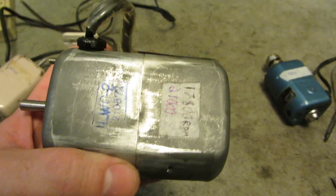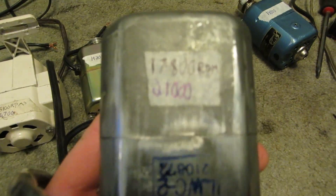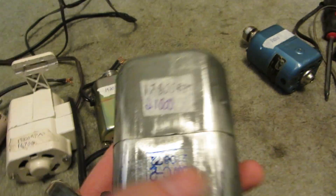This is another generic one — there's no info on this one, no tag. Before I took the fan out, it was 17,800 RPMs. Now that the fan is gone, it's 21,000.